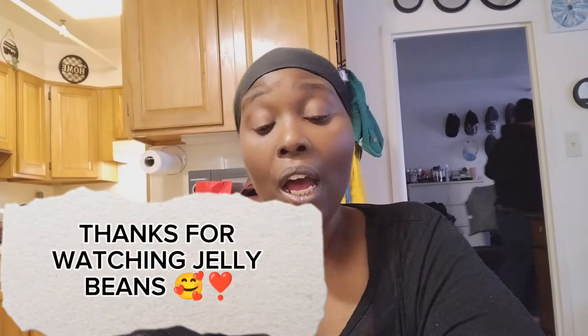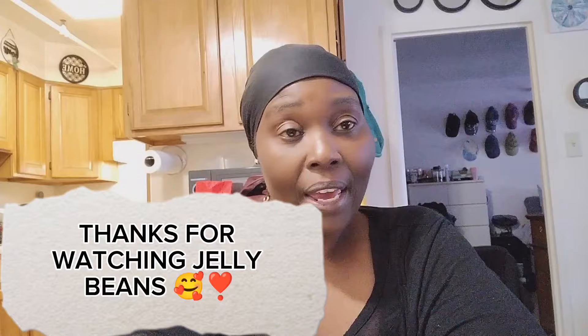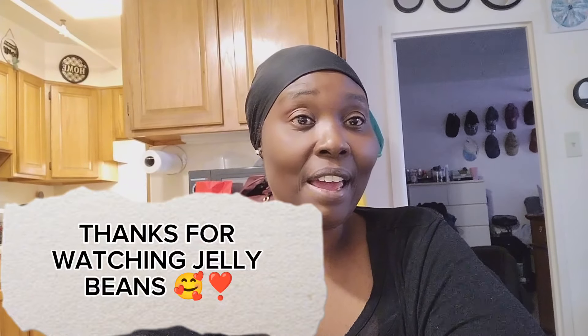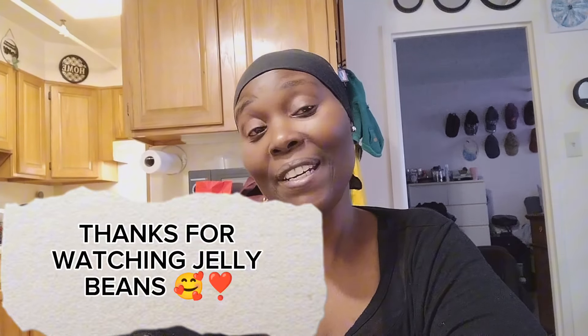Alright guys, I'm gonna go ahead on and end this video right here. Don't forget to subscribe, like, share, tell a friend and family member to subscribe to Hanging with the Bogies. I hope y'all liked my little lunch — let me know if y'all ever ate rice and eggs. Alright guys, I love you guys, see you on the next one.